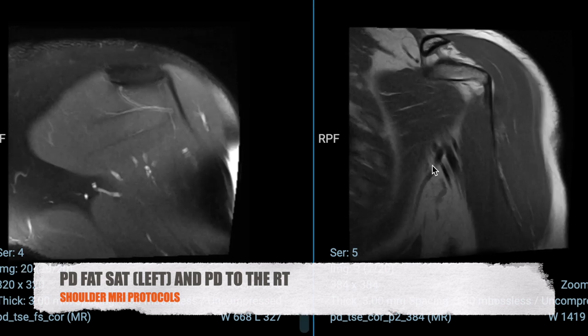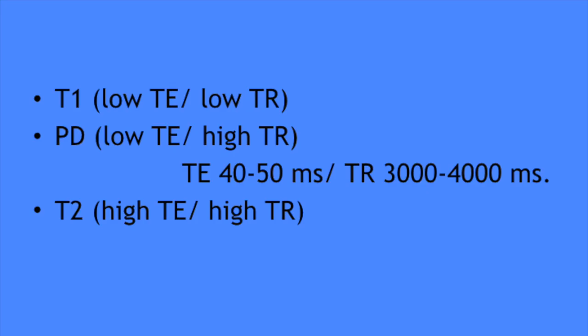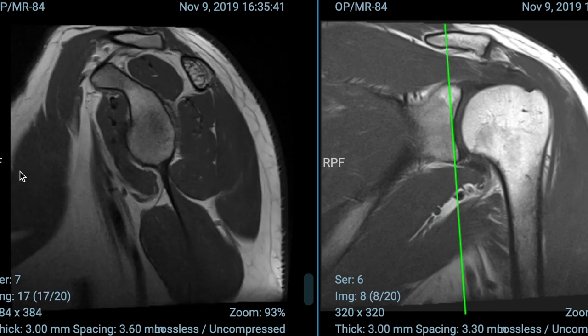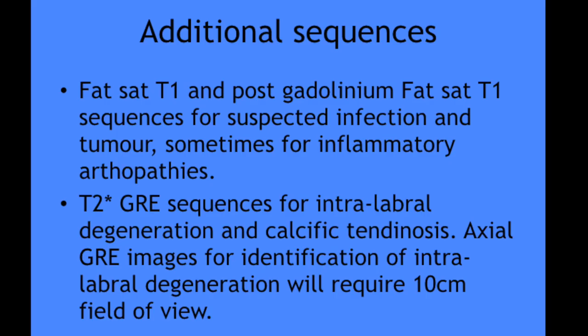A PD sequence is an intermediate-weighted sequence with low TE and high TR. In MSK imaging, particularly in shoulder, we adjust the TE and TR values to get better SNR. You can tweak these intermediate-weighted sequences with a slightly higher TE — like in the 40s or 60s — and the higher TE in PD sequences will result in increased fluid sensitivity, helping to differentiate between tendinosis and a tear. To minimize scan time we routinely use TSE sequences, but it is important to know that these images have inherent blurring. To minimize blurring, we use a shorter echo train length; if we use a longer TE the blurring will be minimal, and a higher resolution matrix will also reduce blurring.